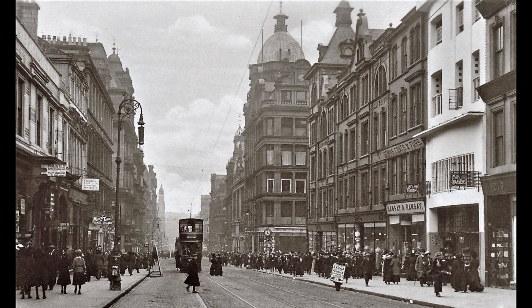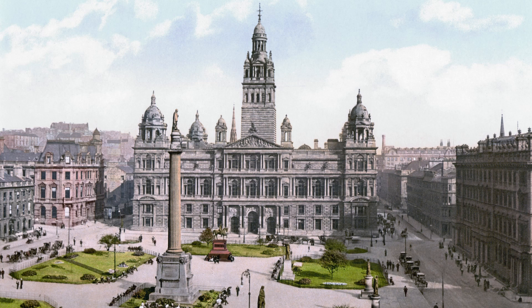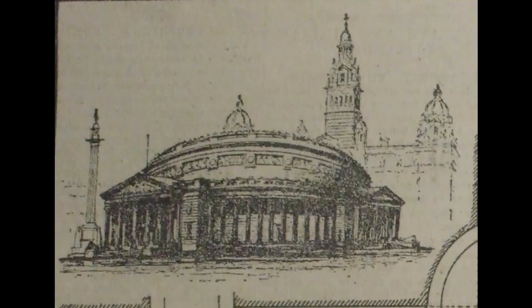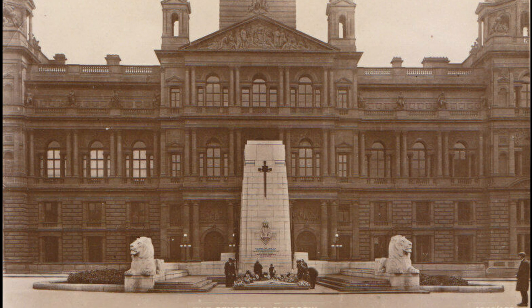George Square was a popular choice, and the architects Malcolm Stark and John C.T. Murray suggested a memorial hall be placed in the centre of the square — a proposal which, if it had gone forward, would have left a drastically different location to that which we recognise today. The city enlisted several notable architects to submit designs, but in the end a cenotaph design by Sir John James Burnett, flanked by sculptural lions designed by Ernest Gillick, was chosen to be the city's memorial.